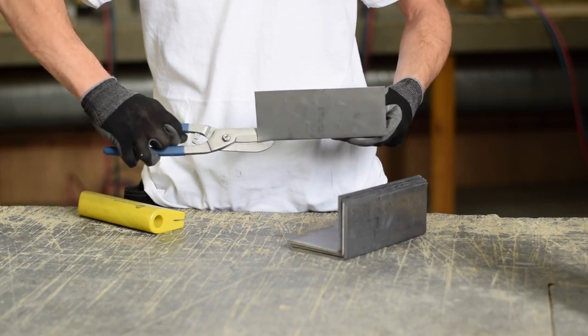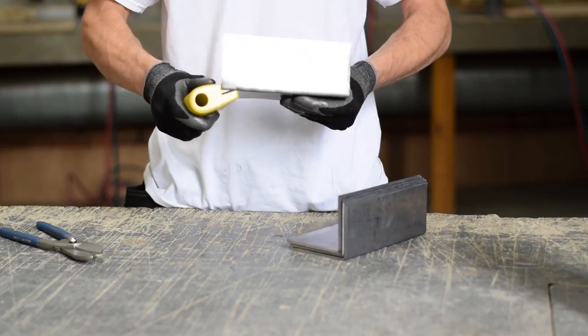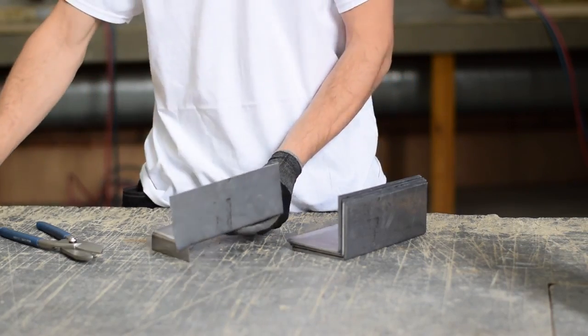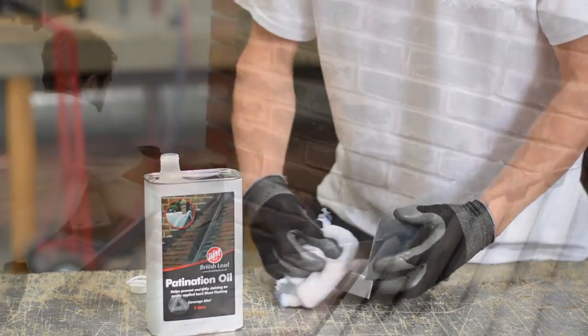To create the nib for the soaker to hook onto the top of the baton, we simply cut 25mm in from the top along the crease and fold down. Apply one of BLM's surface treatments to all soakers to prevent white carbonate staining to adjacent materials.